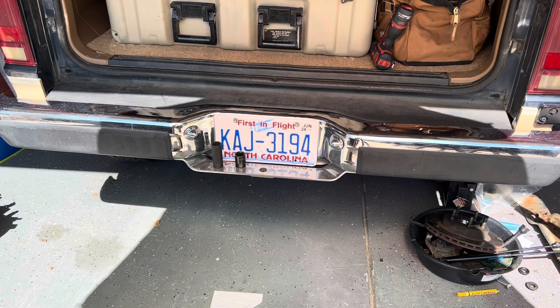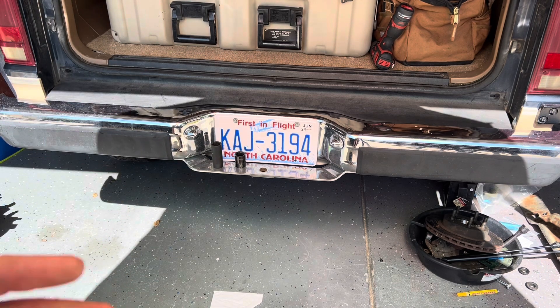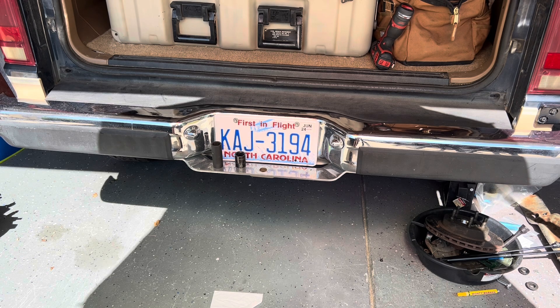Hey everybody, back to work on the Bronco 2. This time I want to do a little project on the rear bumper, but in order to do it I have to remove the rear bumper. I looked for videos and read my Chilton manual but couldn't find any good resources, so I wanted to film myself doing this project. If you're having the same issue you can follow along and remove the rear bumper off your Bronco 2 or Ford Ranger pickup truck — pretty sure it's the same process.